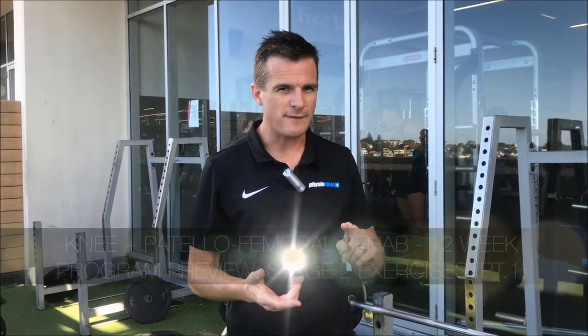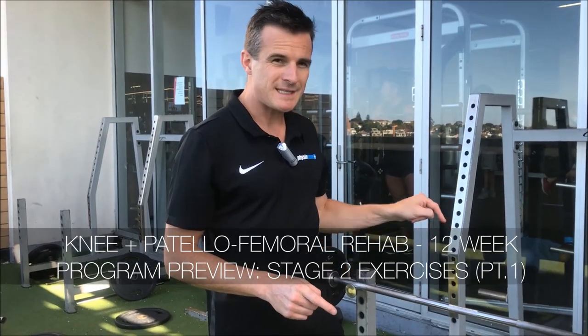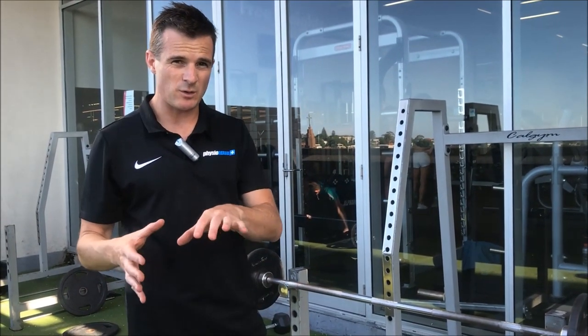This is the second exercise of Set B of Stage 2, weeks 3 and 4. This is called a step-down bar — it's what we call a regression exercise. It's a single leg exercise, because in Set B we do single leg work.